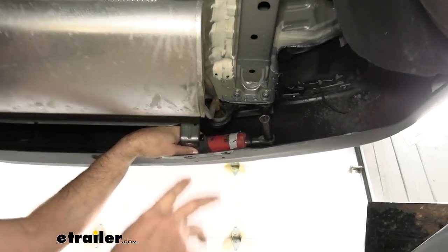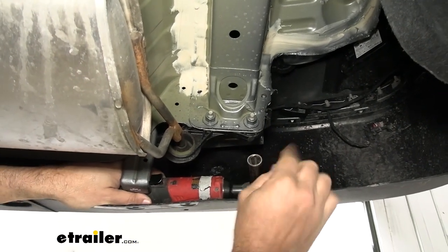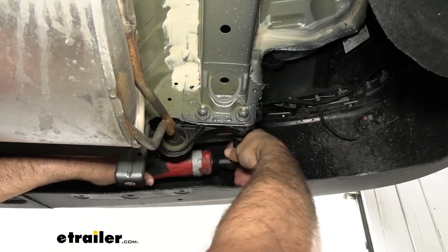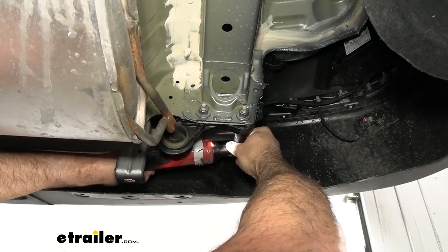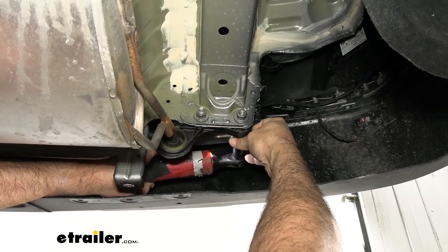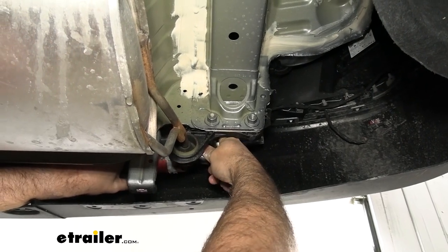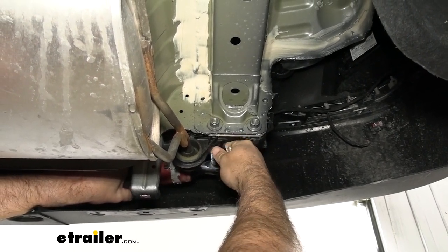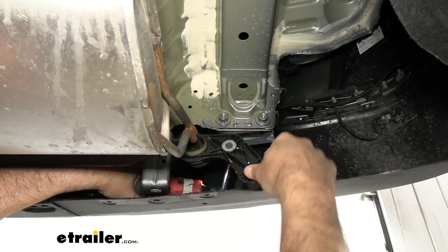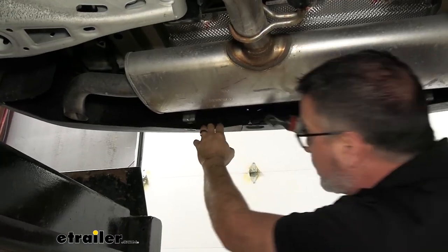Once we have the cam buckle strap holding the exhaust, we're going to start taking off the exhaust mounts. On the rear of the vehicle there are two — one on each side — and this is a 15-millimeter bolt that has to come out. These nuts don't come off; they're weld nuts, so you just take the bolt out. It's okay to let it hang because the whole thing is coming down. Repeat on the other side.